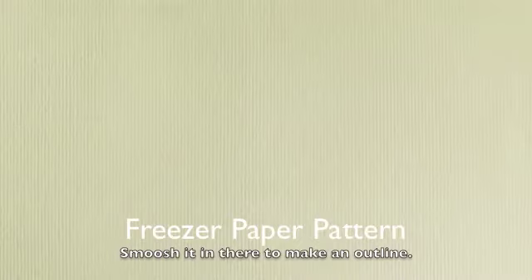I got some freezer paper to make a pattern and smushed it in there to kind of make an outline. I outlined it with pencil, like it says there. And then you cut out the pattern.